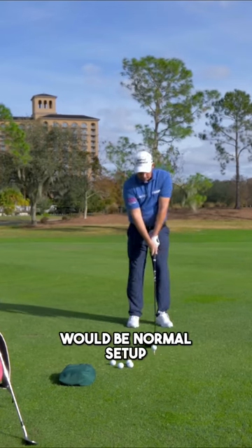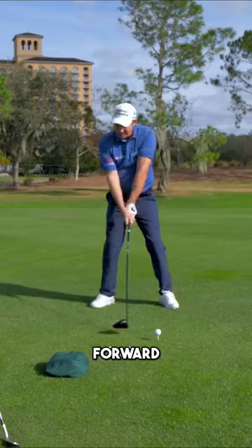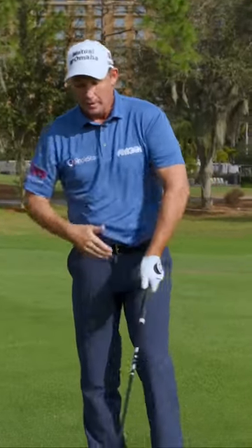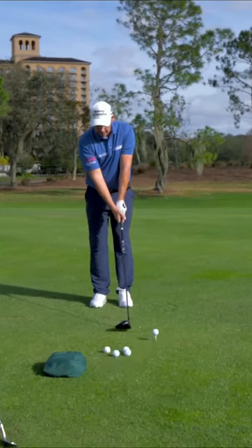So our step drill would be: normal setup, bring your right foot in, and step into your backswing. Step forward into your backswing — this is what you really got to get this momentum from. A lot of people do the step in the downswing, so bring the left foot back. I'm just not going to hit.